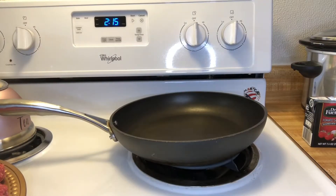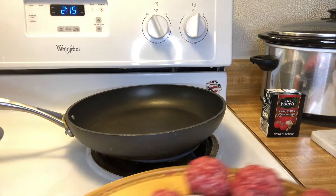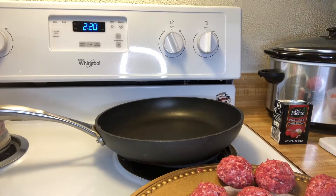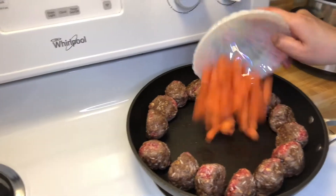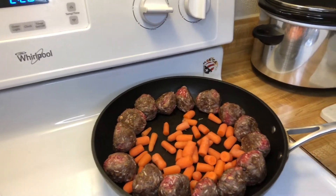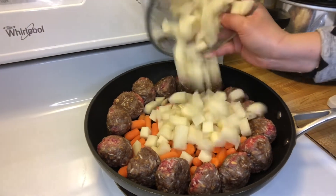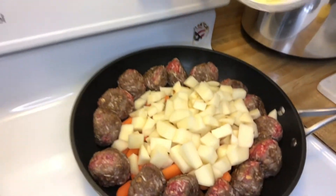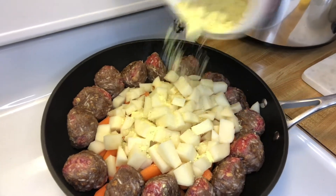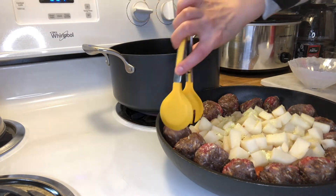We're gonna put our meatballs in — we're gonna add a little bit of oil to your pan, just a tiny bit. Then have another pan and move our meatballs to that big pan.